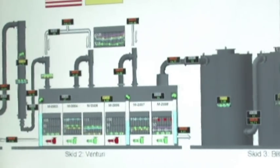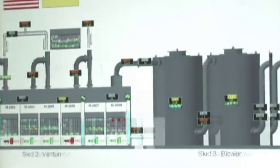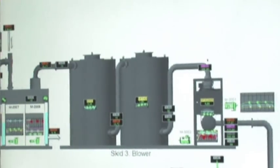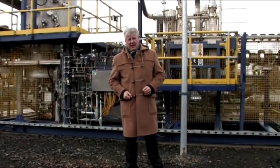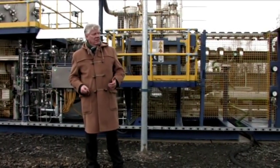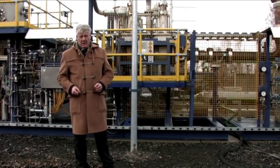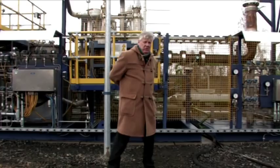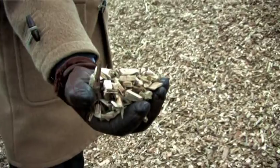We started in November 2010 with the construction. We have the first test done on 10 May 2011. This whole system produces 2.5 MW electric and 4.5 MW thermic capacity from wood chips (Holzhackschnitzel).